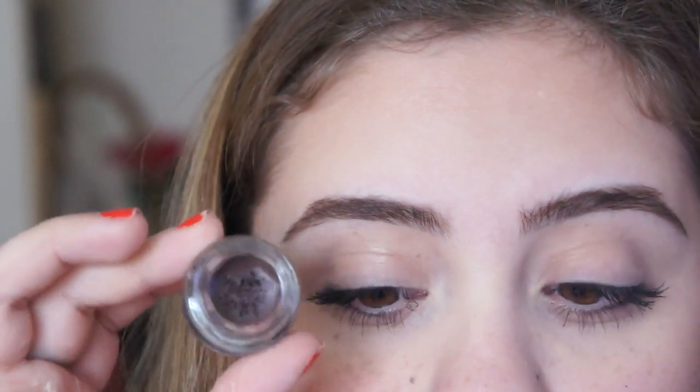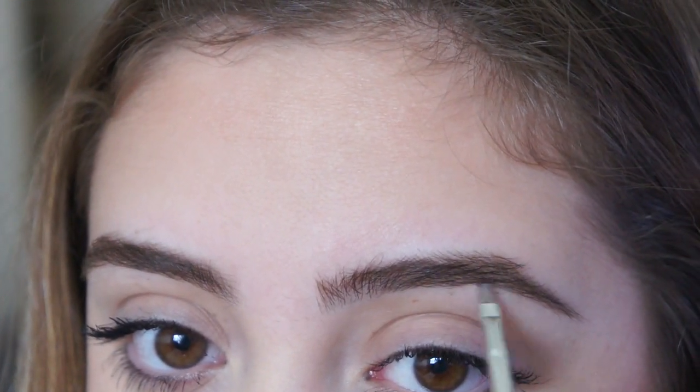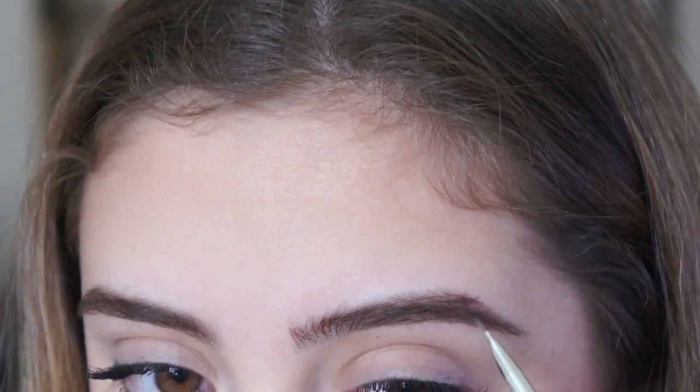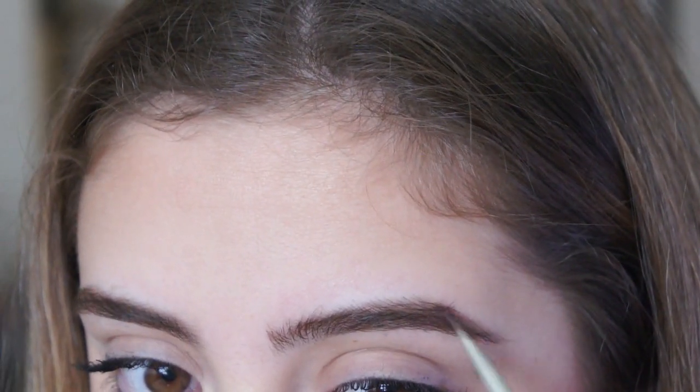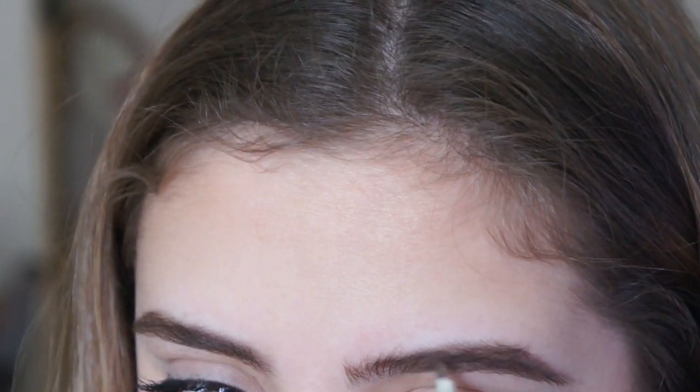So now I'm going to use this little paint pot. I'm just going to fill in the outer corners of my eyebrows because that's where it's mostly sparse. I don't do much to my eyebrows — there are days when I don't do them at all. But I'm just going to fill in those empty gaps where I used to tweeze so much.